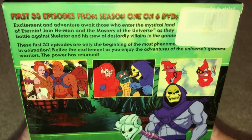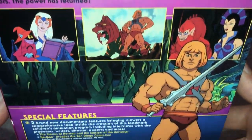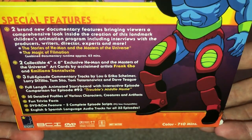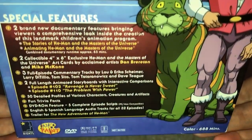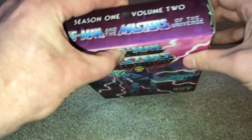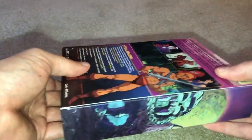On the back of each volume, there is an overall synopsis of the series, followed by a few screenshots from the show, a larger picture of a character on the right, and a list of the special features and extras within each volume. It's also noteworthy how sturdy these cases are — they are made of a paper/cardboard material but do not feel flimsy or as though they could easily be damaged.